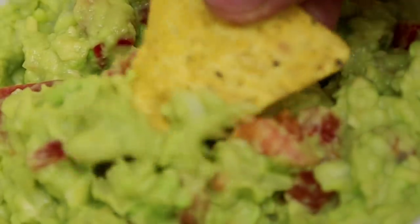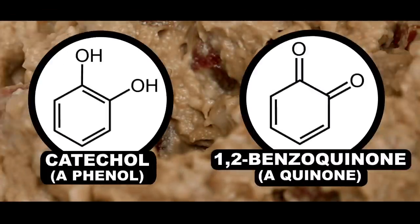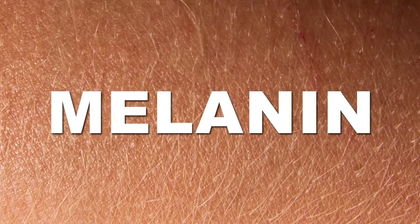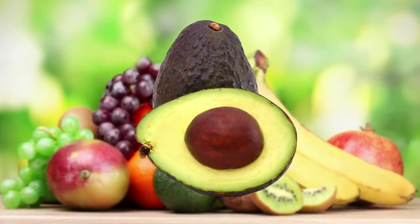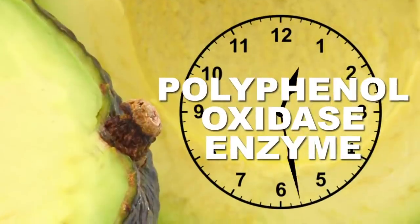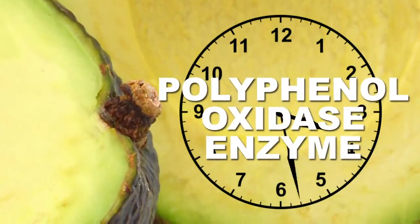Any seasoned veteran in dip making knows that this stuff browns pretty quickly. This is due to compounds in the fruit called phenols. When exposed to oxygen, these phenols will convert into another class of compounds called quinones. Over time, quinones link together forming a pigment called melanin — the same stuff that gives human skin its color. And if you've ever thought avocado flesh browns way faster than other fruits, you're not wrong. Avocados create a boatload of an enzyme called polyphenol oxidase that speeds up this whole pigment production process.